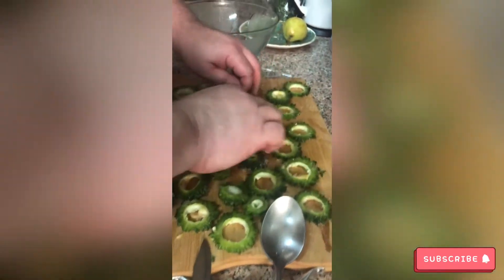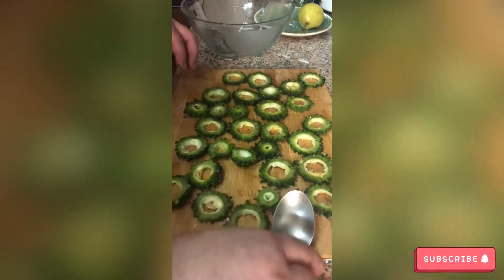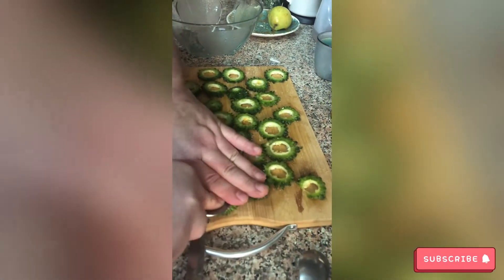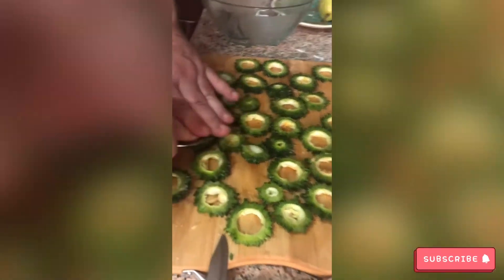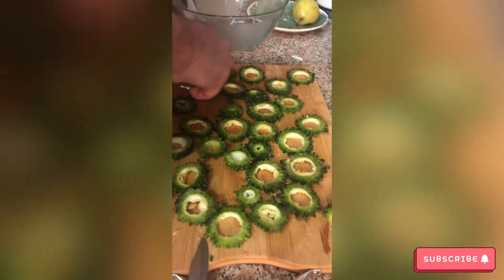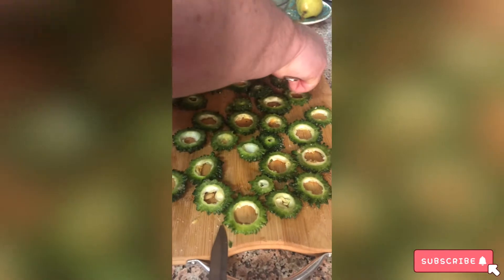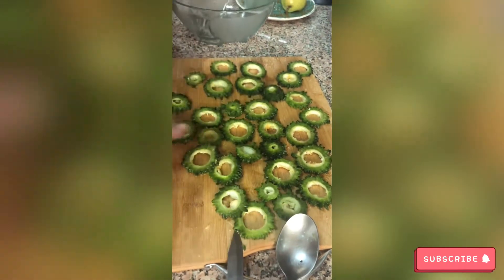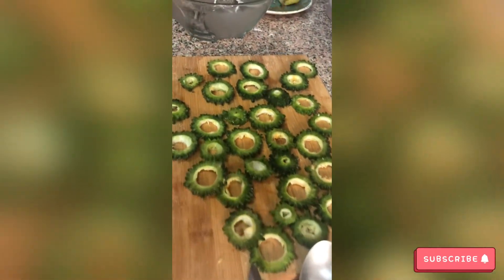Everybody's got their own way to mix. Instead of mashing it with the salt through your hand, this guy's using a spoon. That's cool. I like the way you do it — I want you to be unique. That's true.